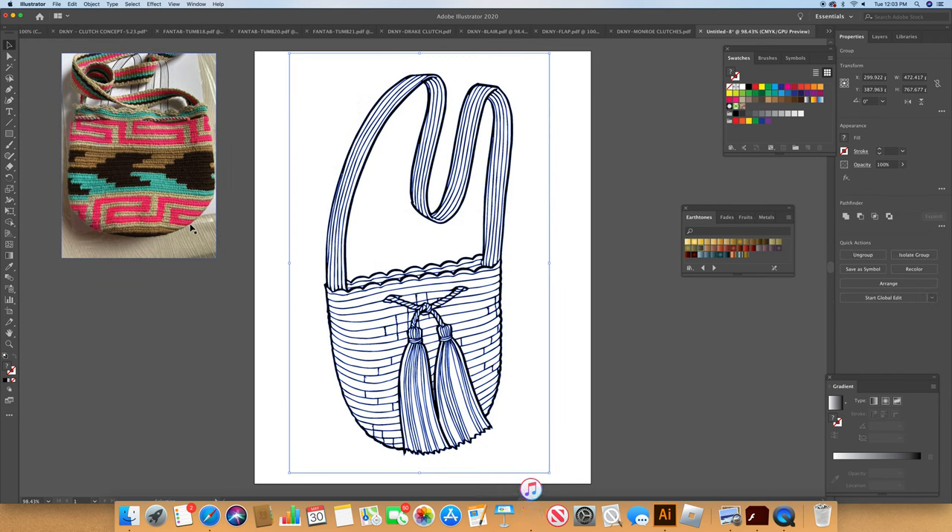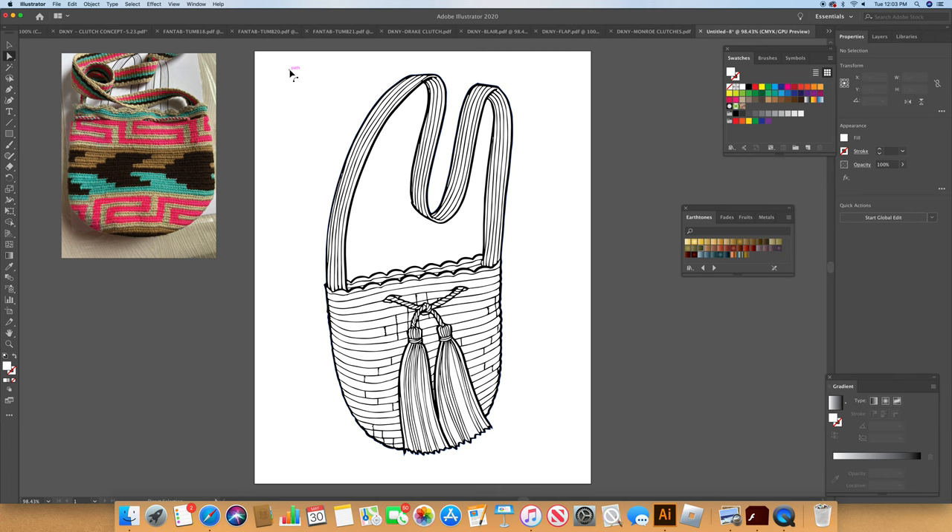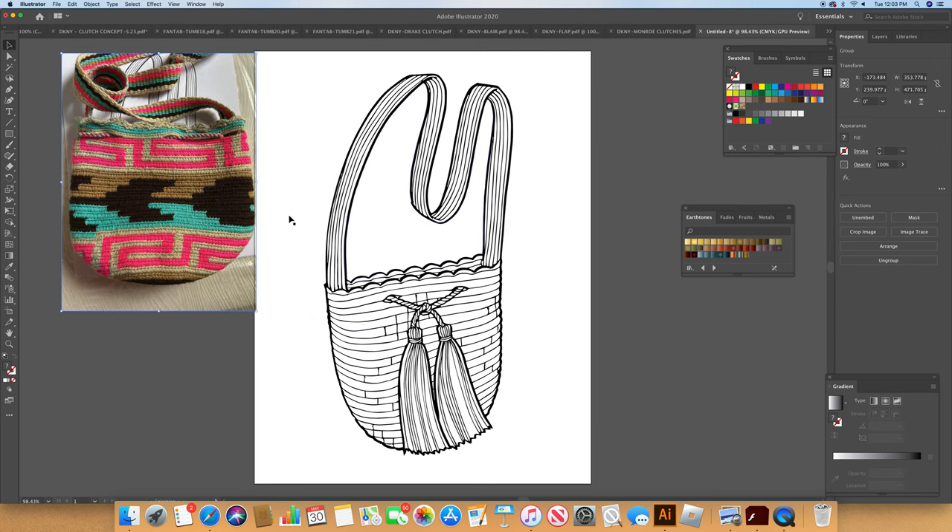Ta-da! We'll see if I did this right. The next thing I'm going to do is get rid of this little edge here. I actually have the photo here, so I'm going to try to borrow the colors from it — I don't usually do that, but I'm going to try.